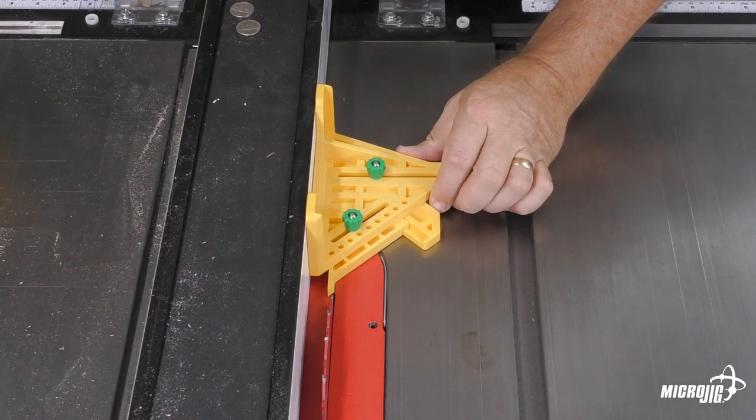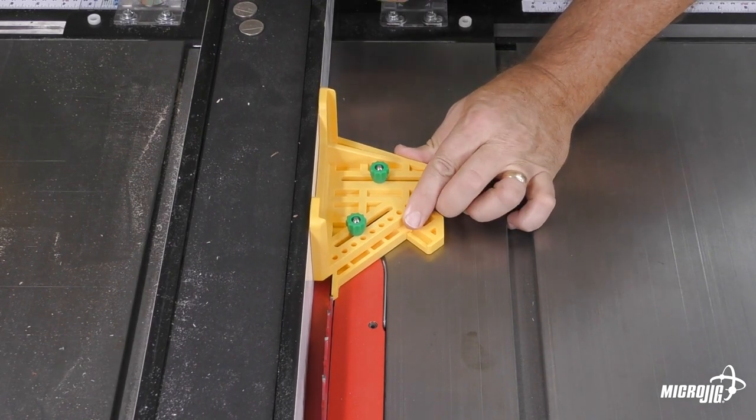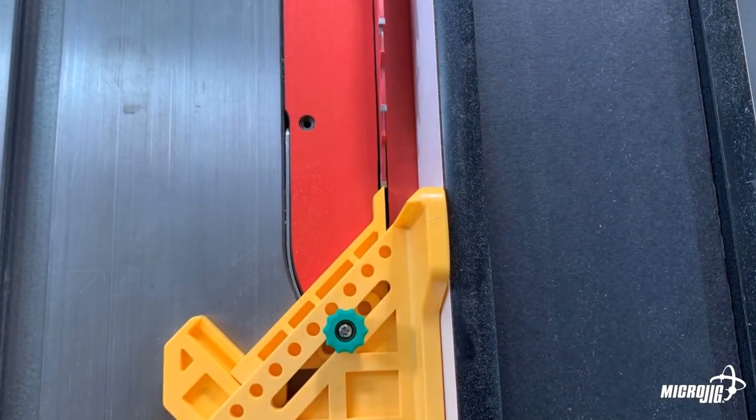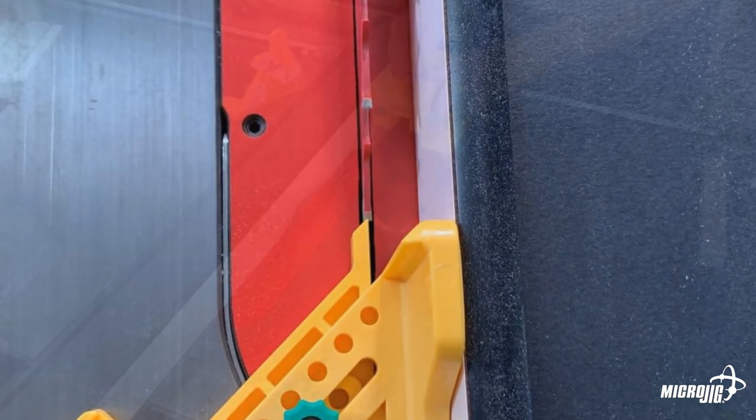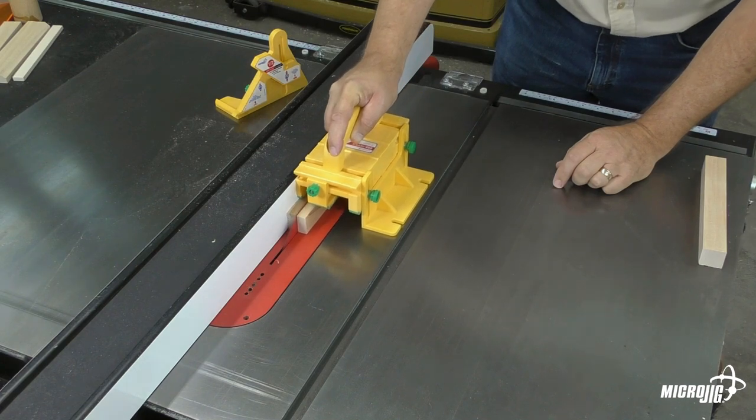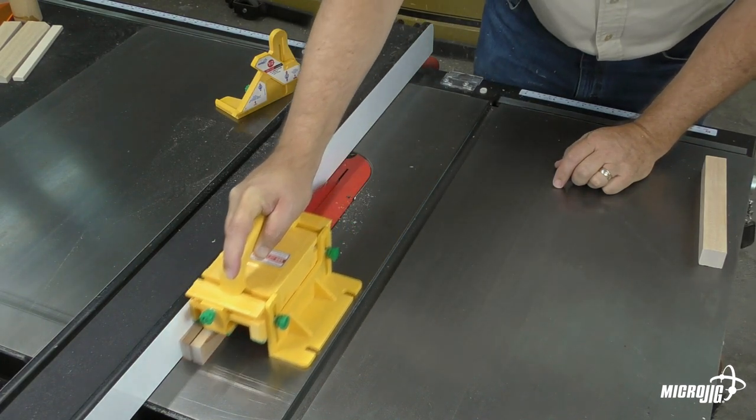To rip the stock into two equal halves, it's a slightly different setup. This time the pointer needs to be set to the center of the blade. This setup gives us two parts that are the same thickness, but due to the kerf of the blade, neither one is quite half the thickness of the original.